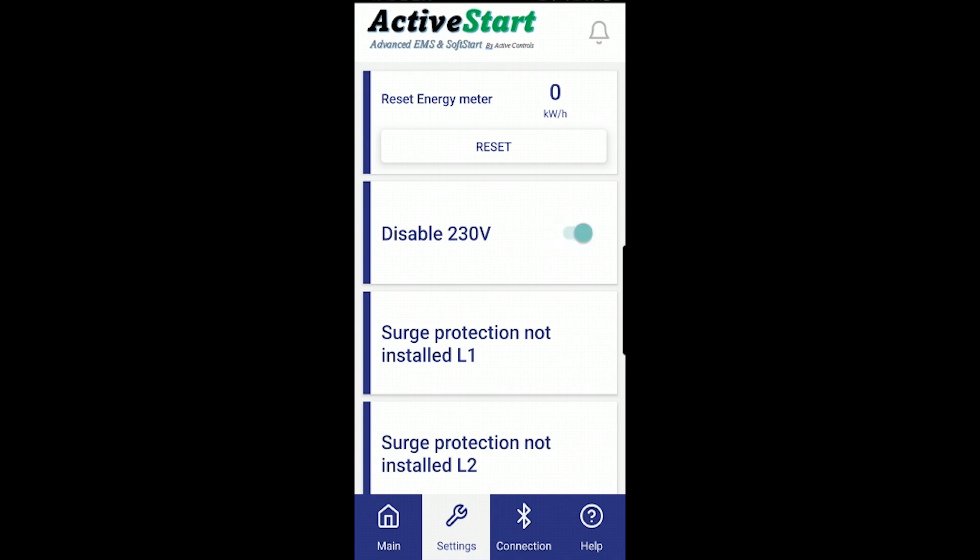For typical RV applications the legs are independent and there's nothing sharing both legs, so we're going to try to remember to disable the 230 volt mode before units leave here — just check it in your app. That way, if L1 has low voltage and L2 is fine, only L1 will turn off. In some parks the power isn't well balanced — if there are many 30 amp connections they'll be on L1, so on a 50 amp hookup you'll see L1 has a lower voltage than L2.